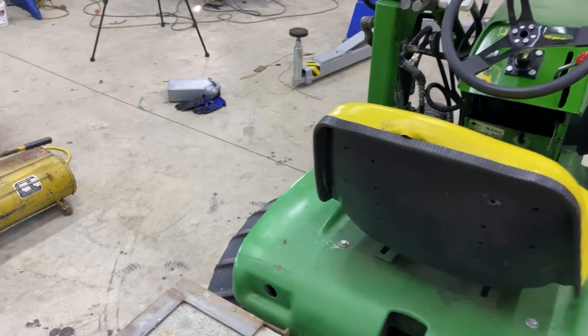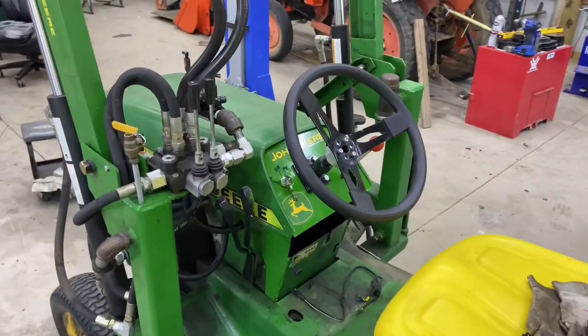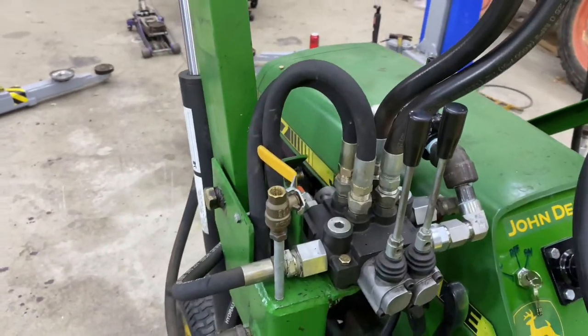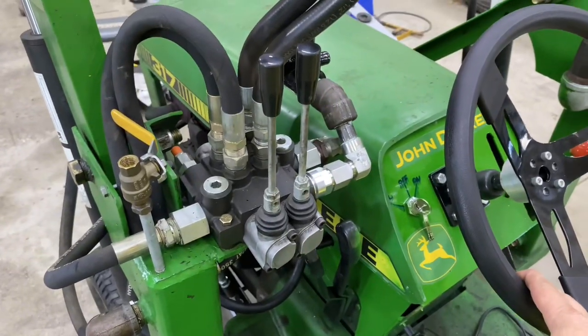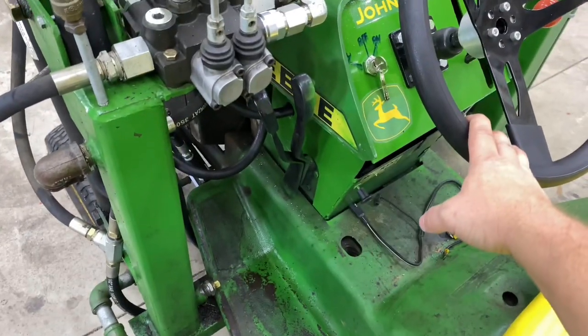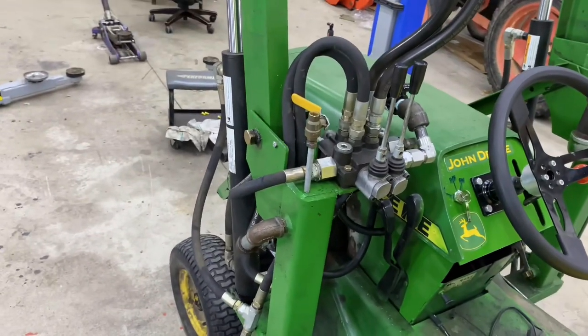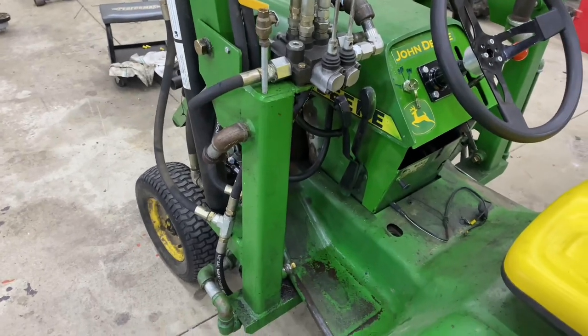We'll see if I need to add additional cooling with this steering. This steering does seem to labor the engine more than you would think, so that might heat the fluid up a little more. We will see. Alright, I'm gonna set this camera up and we'll do a little testing on it.